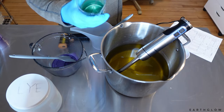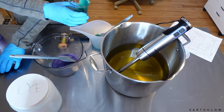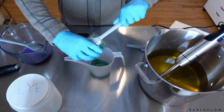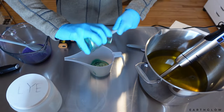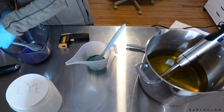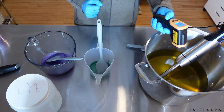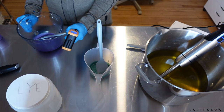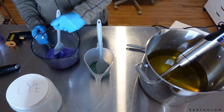I'm putting the green color into the first bowl, using a spatula to scrape out all those last bits. I find it works better to have an individual spatula and individual little bowl for each color. Right now my oils are at 95 degrees, and my lye water solution is at 75. I'd like those to be a little closer together, but we might just go with it today.